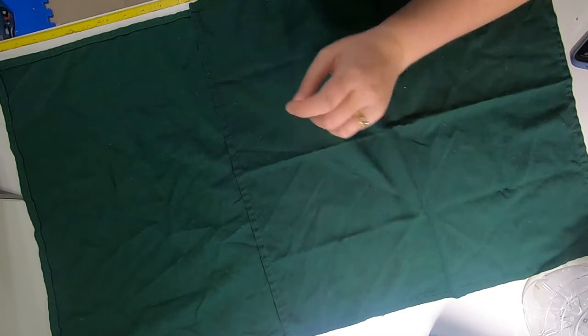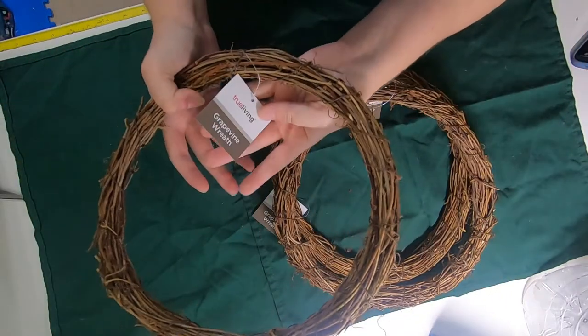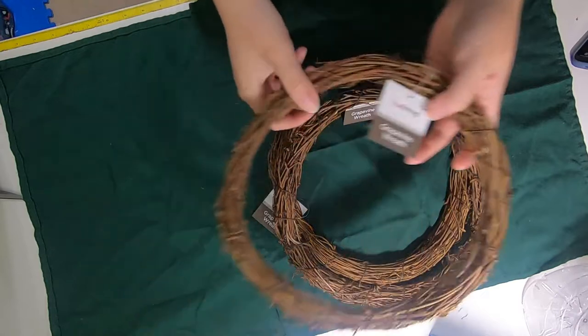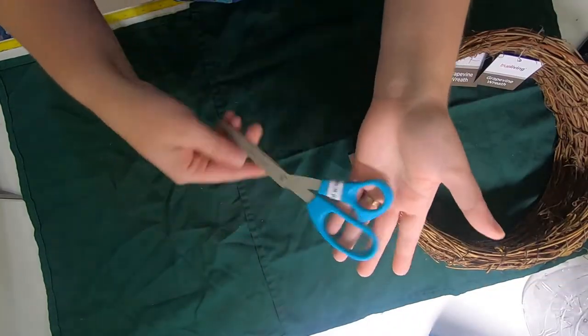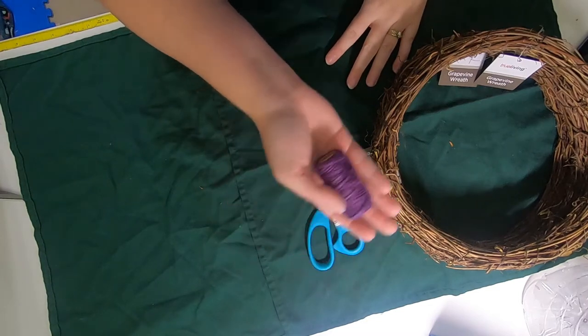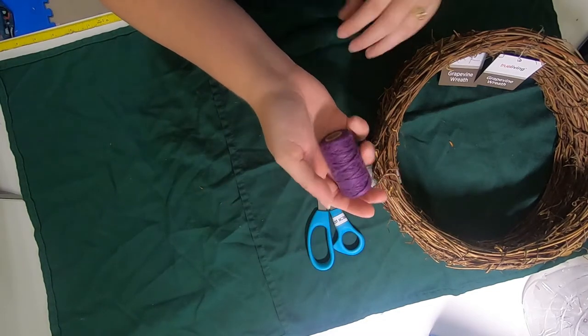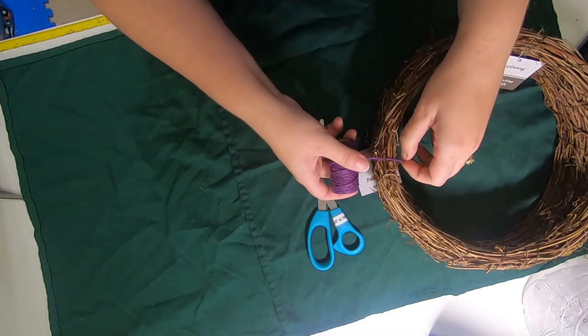You're only going to need three things for this project. These are grapevine wreaths that I picked up for a dollar each at Pop Shelf — you'll need three of those — a pair of scissors, and lastly some twine. I'm going to use purple so it will show up really well against this color.